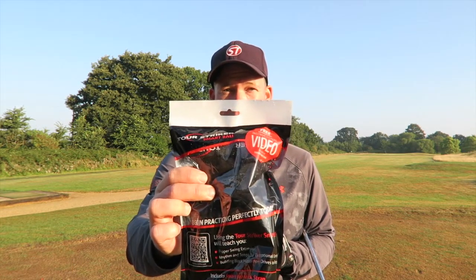Hi Golfers, Nick here from Nick Talley Golf. It's Wednesday so welcome to another episode of Golf Talk. This week on Golf Talk, I'm reviewing the Tor Stryker Smart Ball.